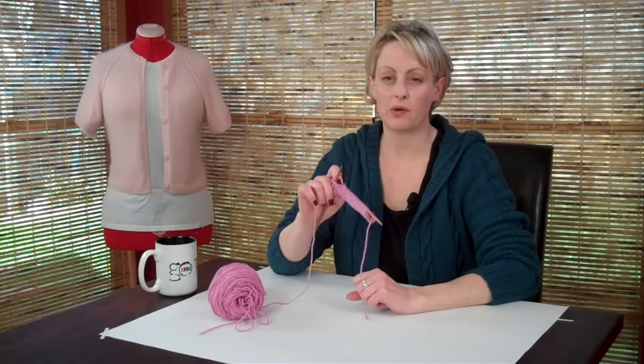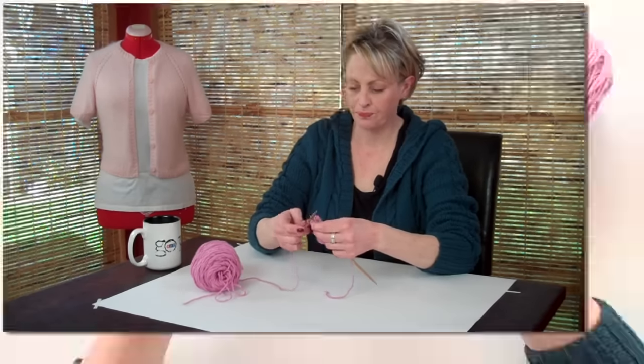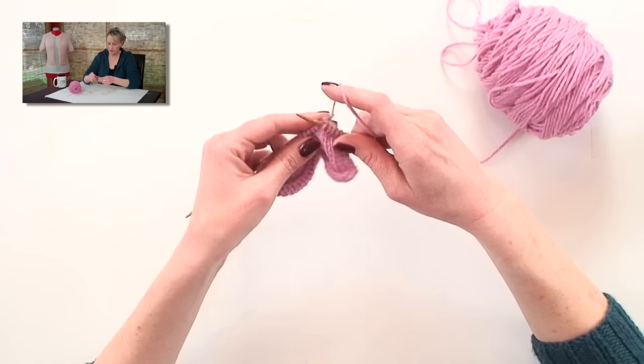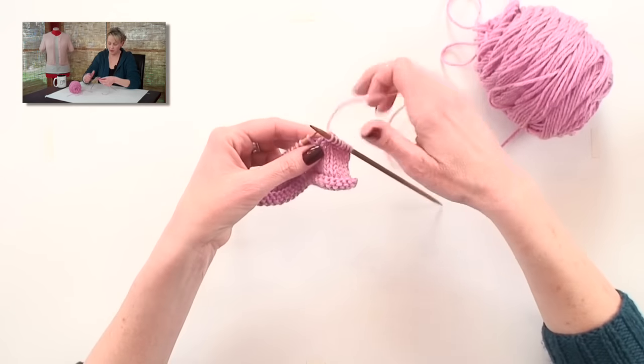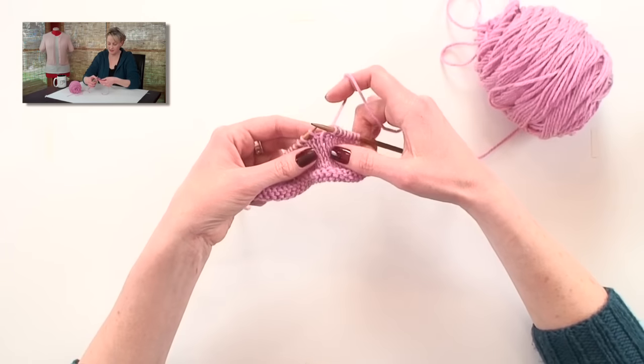Now I'm going to show you how to pick up the wraps you just did in your short rows. I'm going to knit over to the first wrap that I did, and it's easy to see. Usually if I'm working on a project, I'll have placed a marker here so I know where it is if there are a lot of stitches, but it is easy to see.